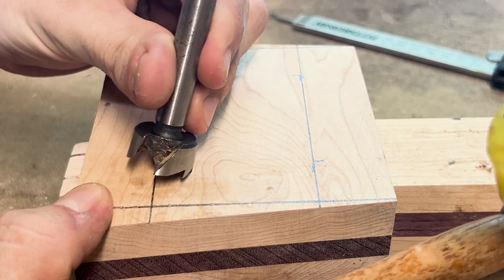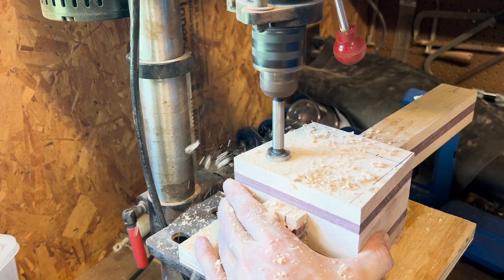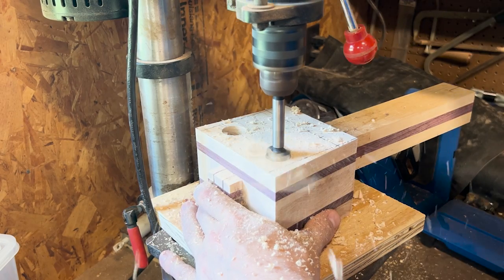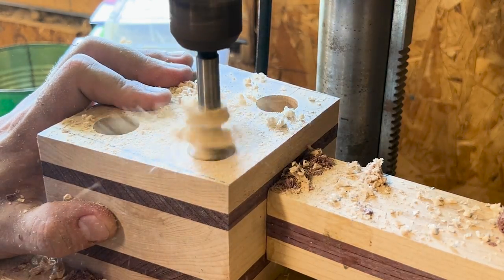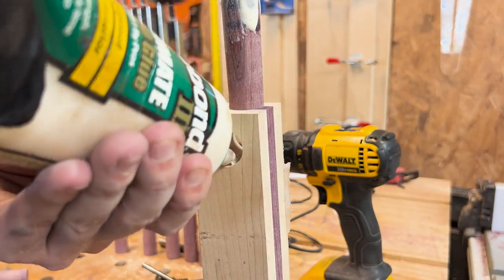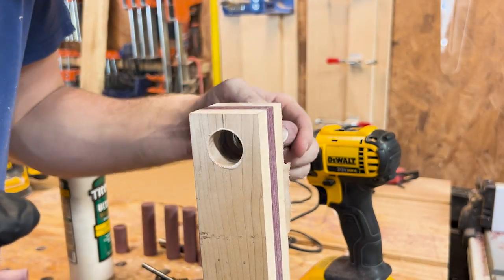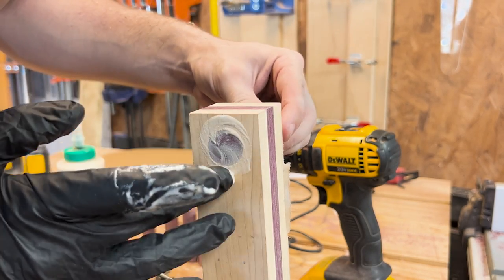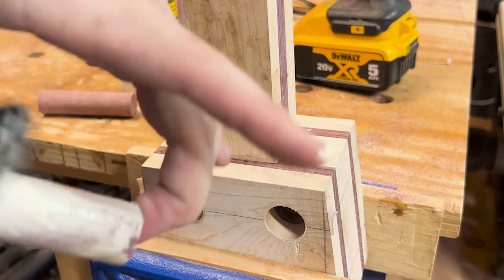I took my 7/8-inch Forstner bit and used the center point to mark where I would drill once I got it up on the drill press. I went all the way through and wouldn't have to worry about tear-out due to the plywood I placed underneath. After all the holes were done I took my glue and smeared both the holes and the cut pieces of dowel. Most were a tight snug fit and I could push them in by hand, but some needed a little caressing with — you guessed it — a hammer. I also oriented the grain all the same way, as the end grain going in different directions would have driven me insane.